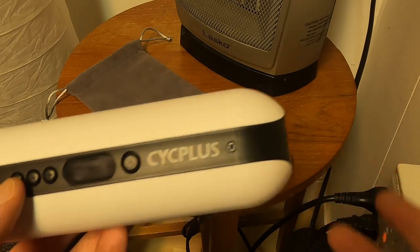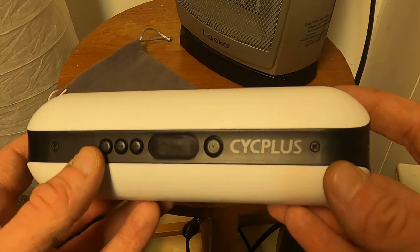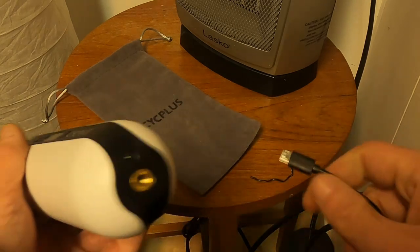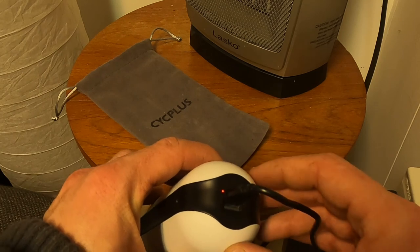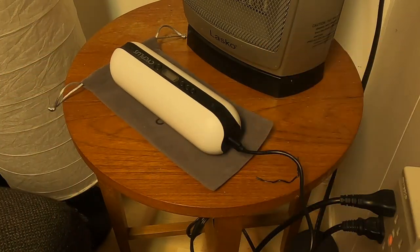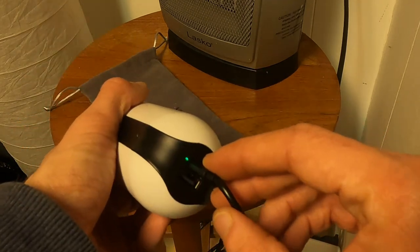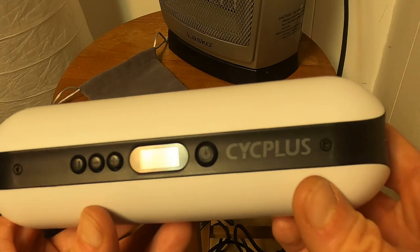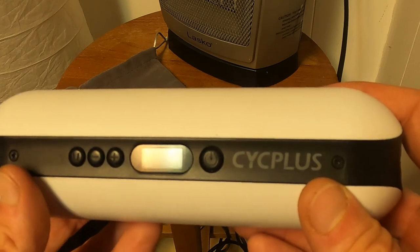It's advertised for two and a half to three hours of charge time, depending on how hard you've worked it — and we maxed it out. We plug the included cable into the wall and into the bottom of the device. You'll see a red light turn on when plugged in, and it will turn green when done. About an hour and 34 minutes later — we have an affirmative green light. Very impressed with how fast that was.